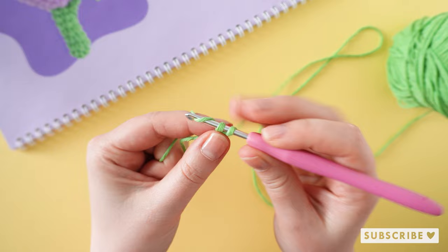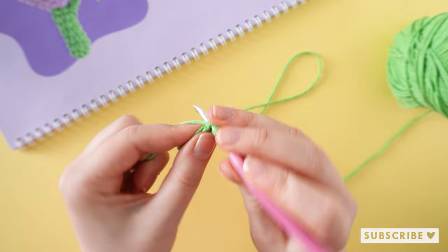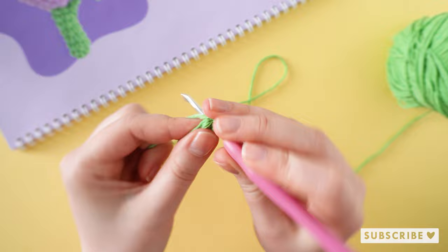You can use whatever magic circle method that you prefer. So one, two, three, four, five, and six.